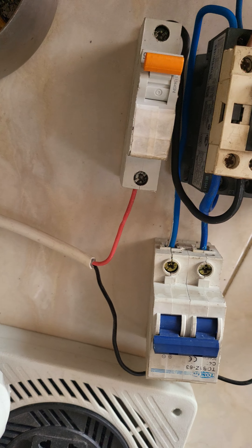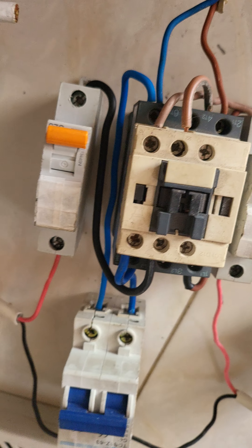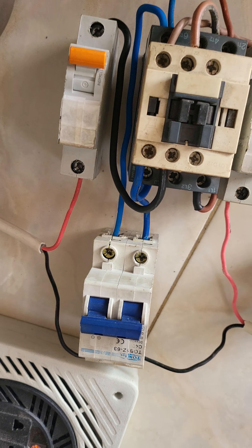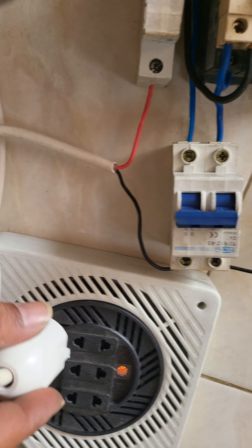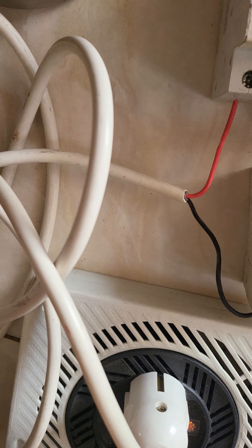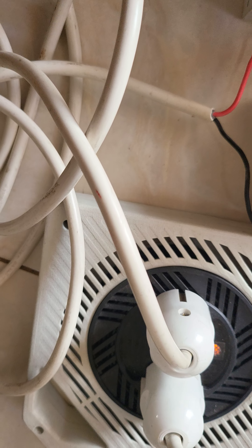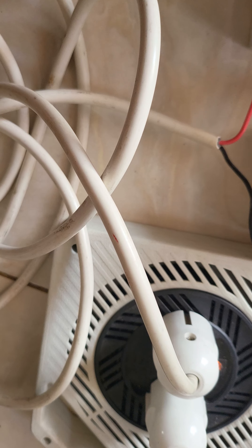This is a video about a simple automatic transfer switch. I came at it but I don't have any drawings. You can see there are two inputs — this one and this is the other one. I'll show you where the cables are.